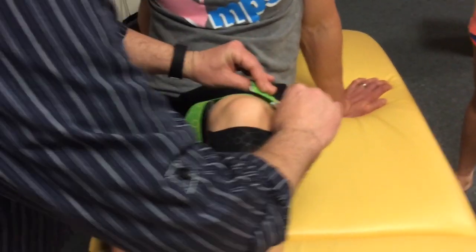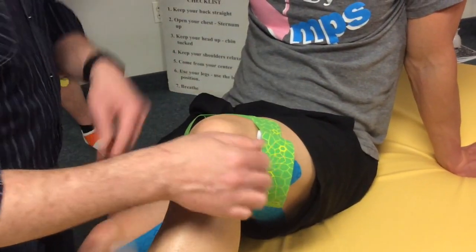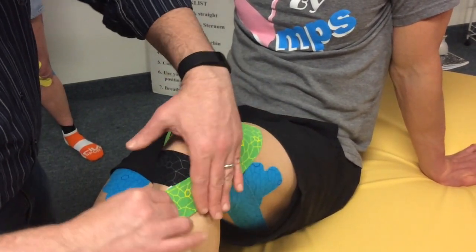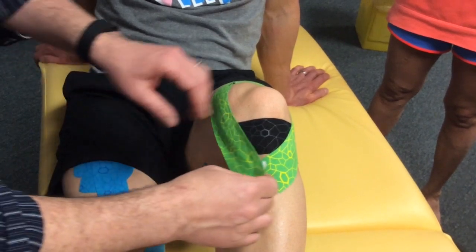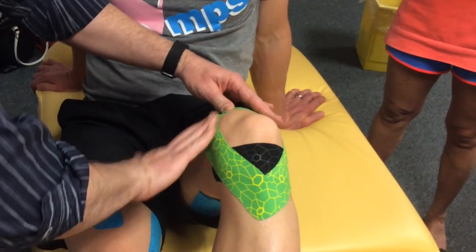Once the anchors are in place, peel the backing away of one I-strip exposing the adhesive, but leaving just enough for the other anchor to be covered for easy handling. Stretch the tape from proximal to distal with about 25 percent stretch on both I-strips, running the tape along the lateral and medial aspects of the knee, anchoring the tape with no tension just below the inferior patellar tendon.